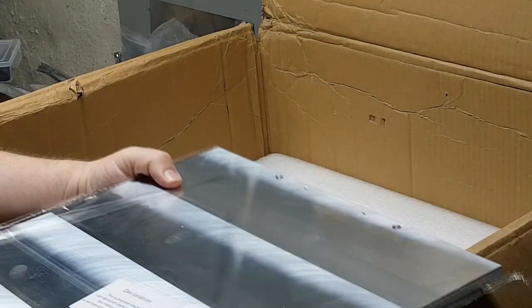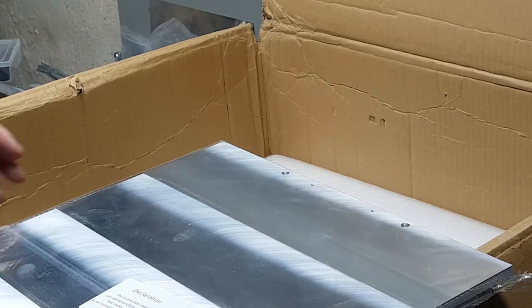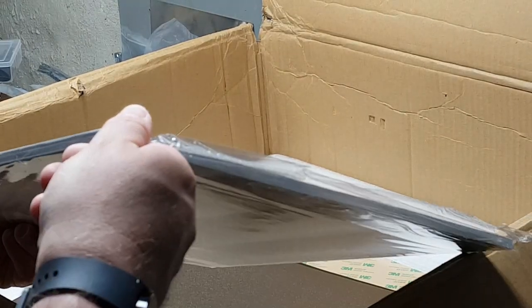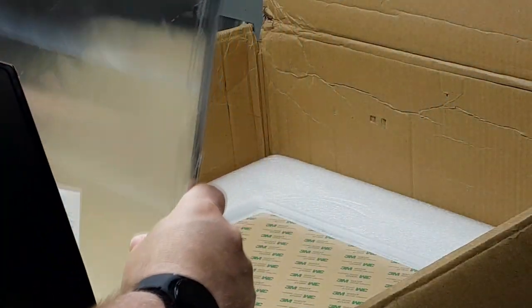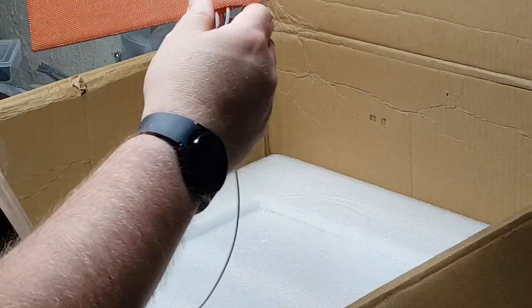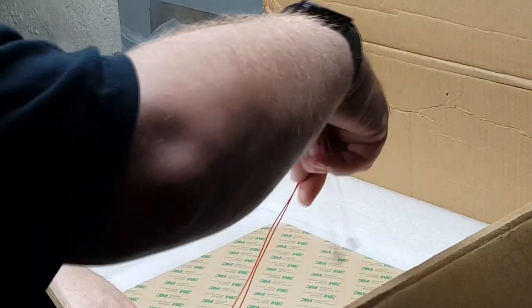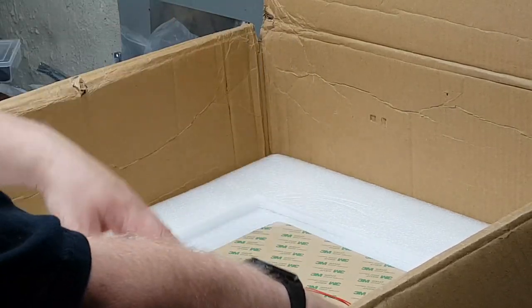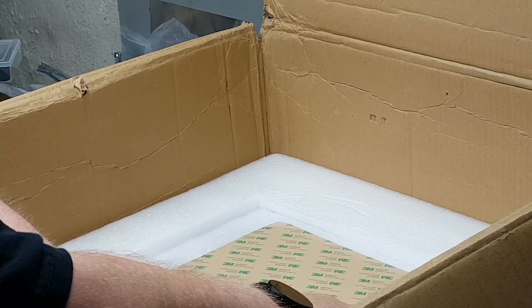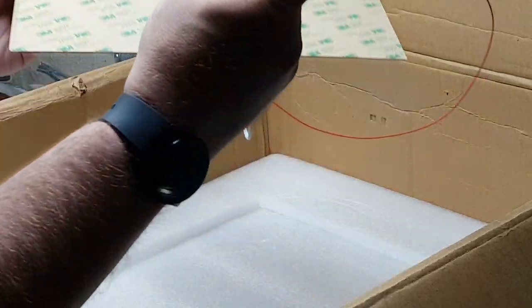The actual thickness of this I believe is around ten millimeters. We also get the Kevlar heater mat, which gets connected to the power source — it's basically a heated bed. What's nice is they actually terminated this with actual ferrules. How nice is that — those are ferrules, baby!